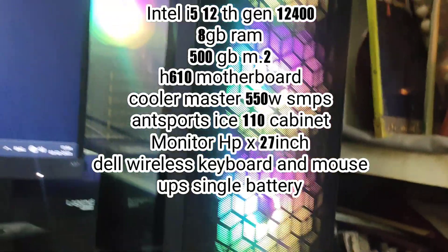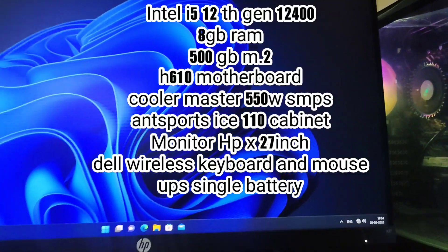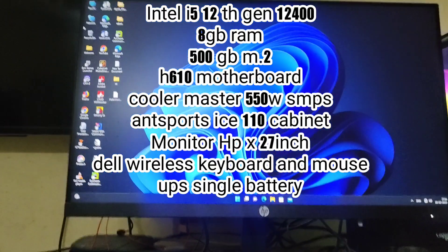Also included: Asus 550 parts, Handsport ICE cooler, 1010 cabinet, and a 27-inch HP monitor.